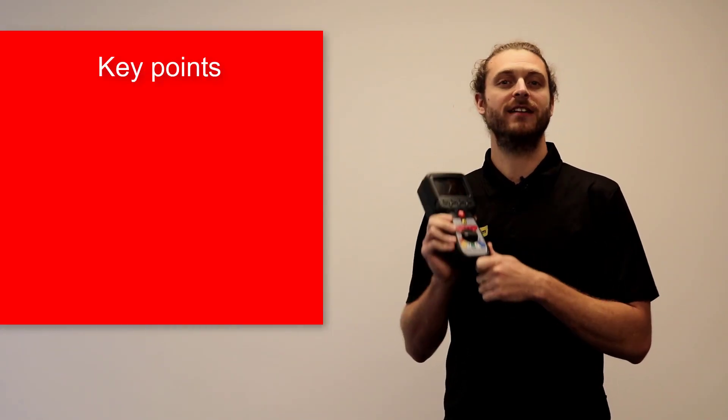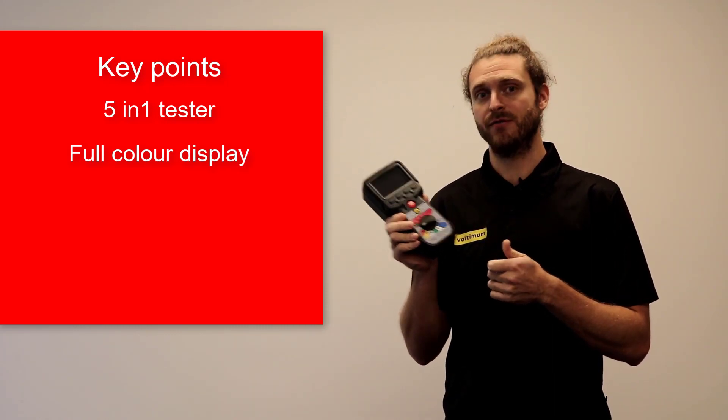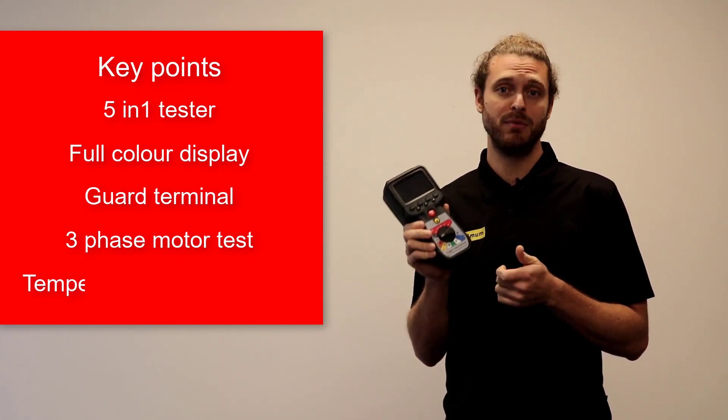The main points about this tester are that it's a five-in-one tester. It has a full colour display which is really user-friendly, a guard terminal, and a fully automated three-phase motor test for phase-to-phase insulation and temperature compensation.